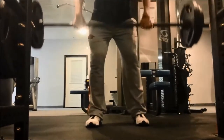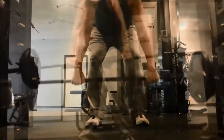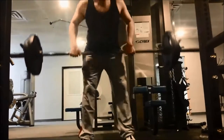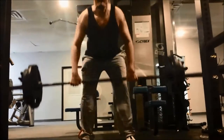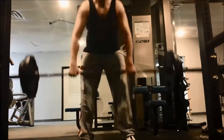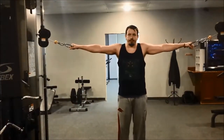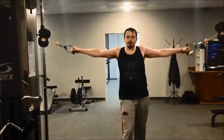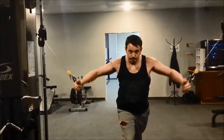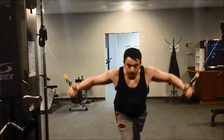Next up is my bent over row. It uses the same muscles as the cable row I did in my other workout, but this is another one of those compound movements that's important to knock out at the beginning of each workout. Next up is my high cable fly — I showed you the low cable fly before, and this is the high cable fly version.